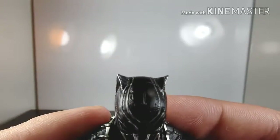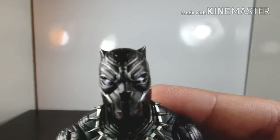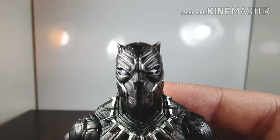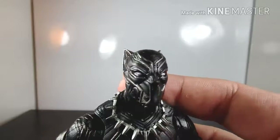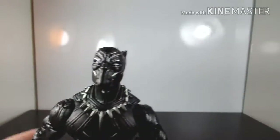There's actually an S.H. Figuarts version of this figure, and honestly I prefer this Marvel Legends one. I know the S.H. Figuarts has better joints, but when it came to sculpt, this figure came out way better than the S.H. Figuarts version — it's just really beautiful.